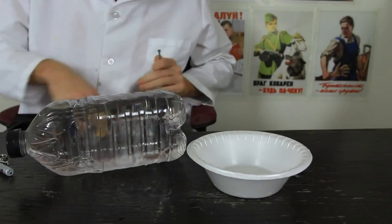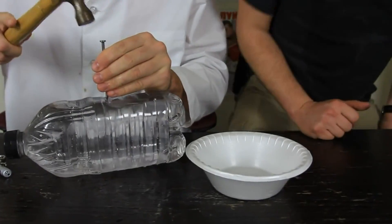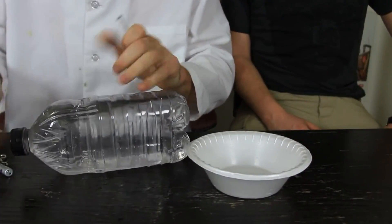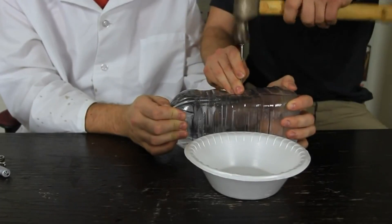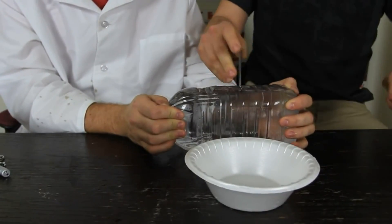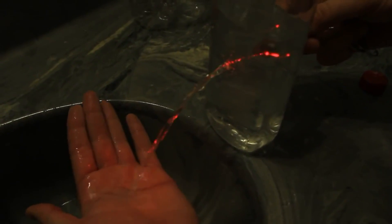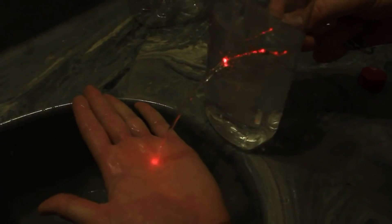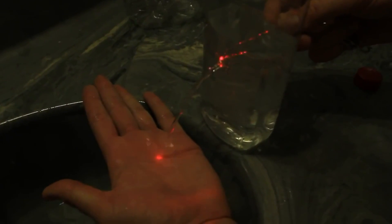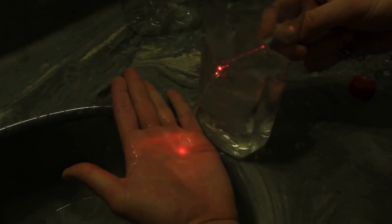I have a hammer — first we're going to make a hole. You do it, I'll hold. There we go, we made a hole. As you can see, the light is hitting my hand right there because of the refraction — the light is following the water. You see what I'm saying? How cool is that?